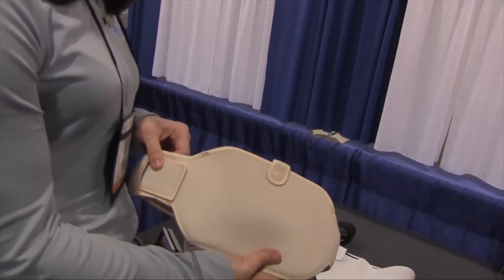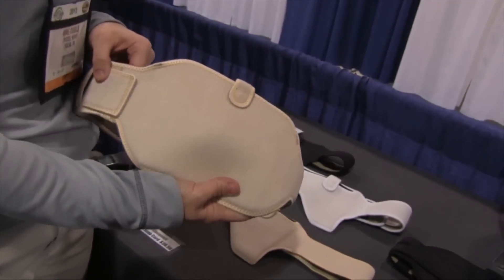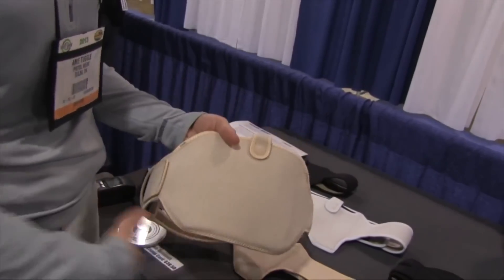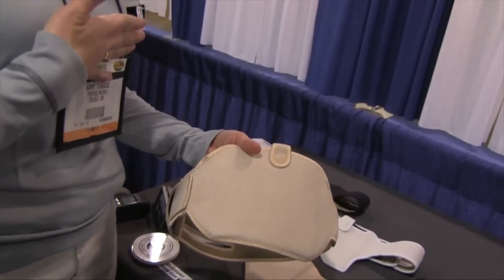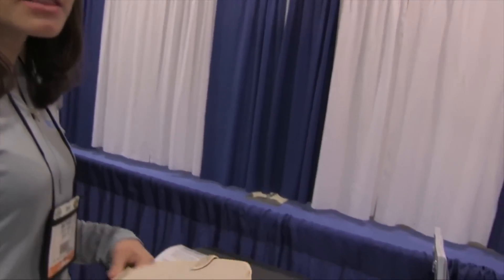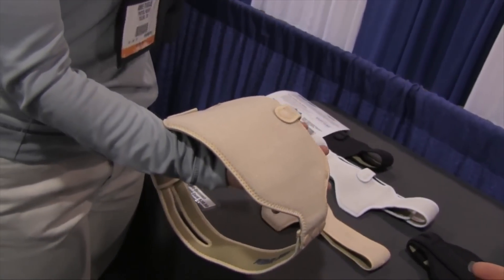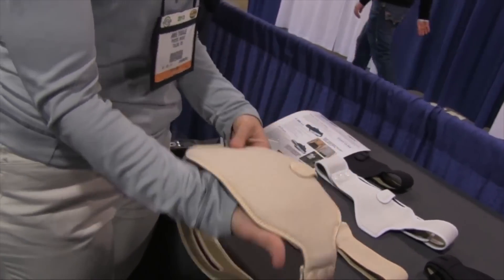Specifically for female runners, this is our most popular version — this is the PT2. It's ambidextrous so it's easily rotated around your torso. We even have people that will shift it from their midsection up higher on their body. It does allow for rear carry, so if you need to get the gun off the front of your body — like moms with young children — they can rear carry and it keeps the gun out of reach of the kids.